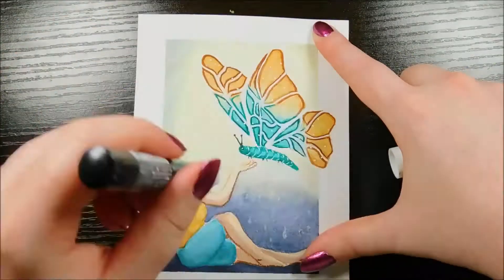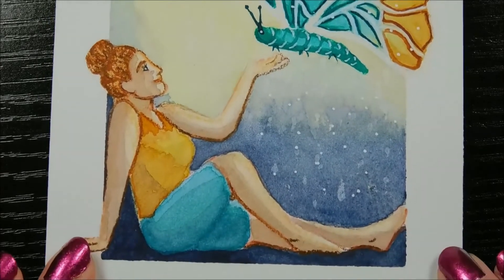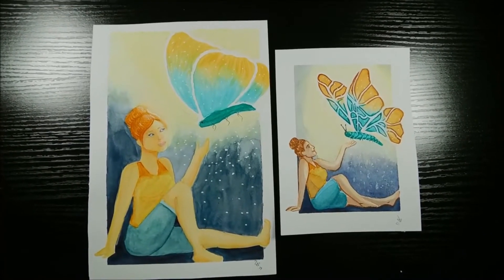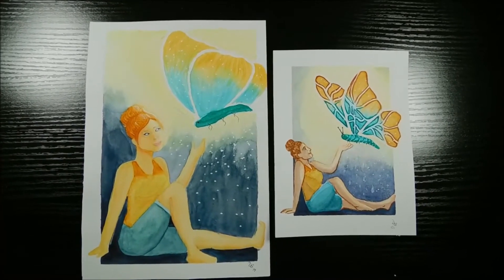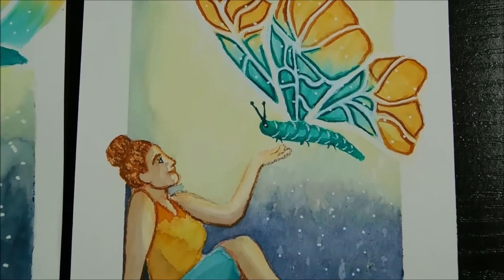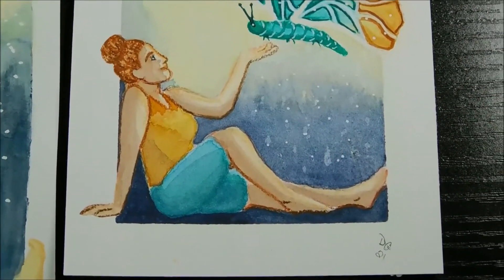After adding some finishing touches with a white Posca pen, it's all done. And here are the two of them side by side. I really messed up the sizing — I only looked at a digital image of the original before I drew the new one, so I made it too small. Do you think I've improved? Let me know your thoughts in the comments!